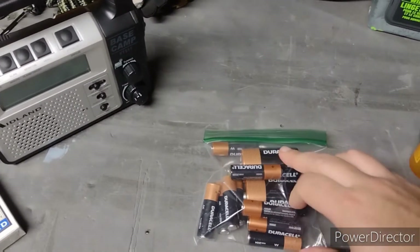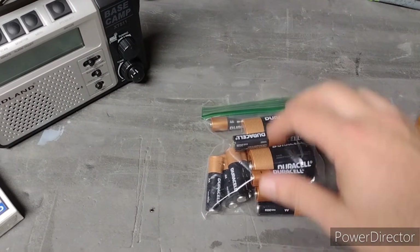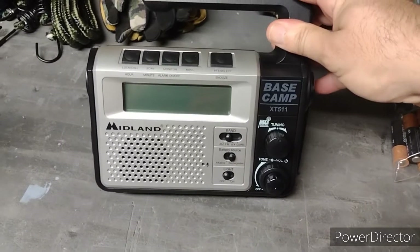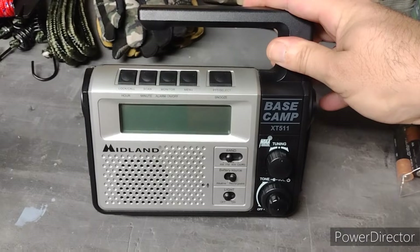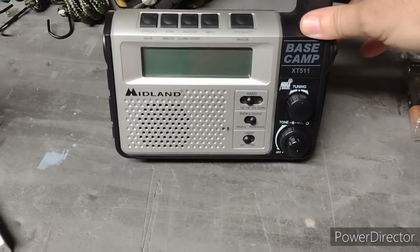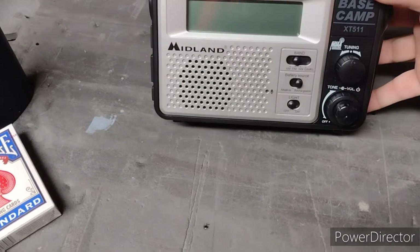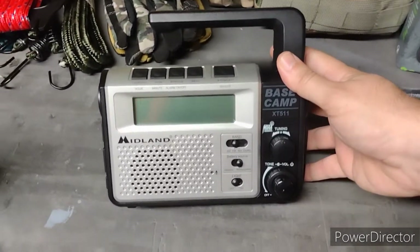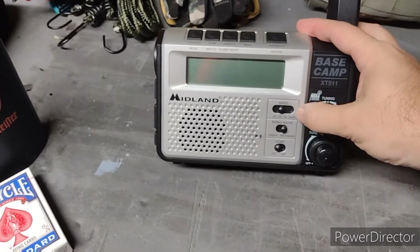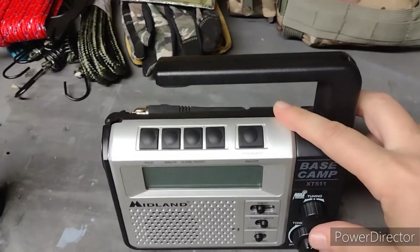I got spare D batteries for the Mag-Light and my little flashlight takes double-As. Also for entertainment — my Midland base camp radio. Love this thing. I've never done a full video on all my radios, but I have tons of GMRS equipment. This radio has a hand crank, it's rechargeable, takes batteries — it basically acts as your base station if you're bringing extra radios. It has AM, FM, weather stations, and GMRS with tons of channels. I've had it for at least eight years and it's never crapped out on me.